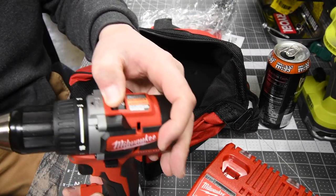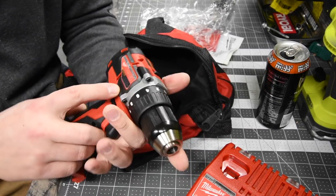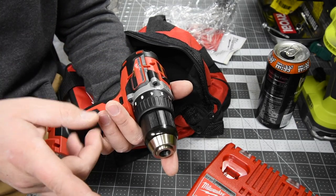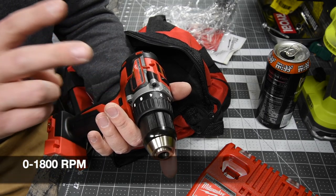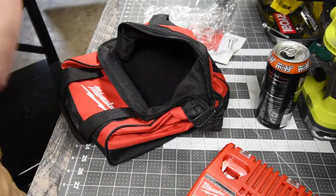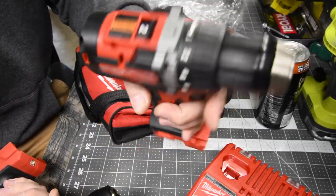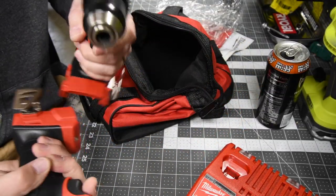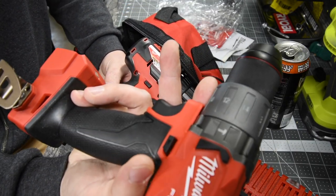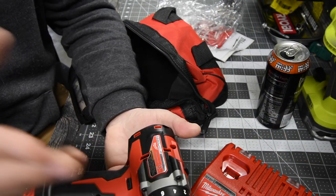There are two speed settings — one and two. The model number for this drill driver is 2801-20. On speed one it is zero to 500 RPM, and on speed two it is zero to 800 RPM. The rubber molding feels really good on this one. On the M12 Fuel it's rubber all the way around, but I like having the plastic molding on the side for a little relief from touching rubber.